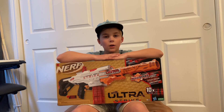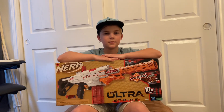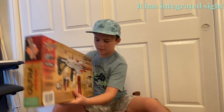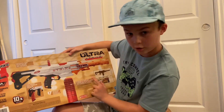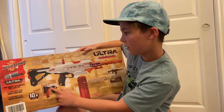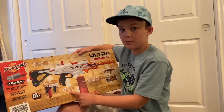Hey, I'm the Nerf Bro and today we're gonna be unboxing the Nerf Ultra Strike. The Nerf Ultra Strike has a removable ten-dart clip and it has some clip storage in the back. It's integrated and motorized, so that's pretty cool.